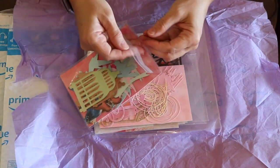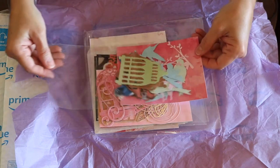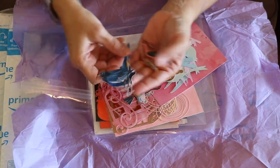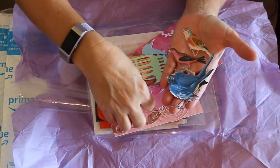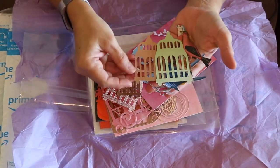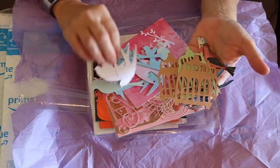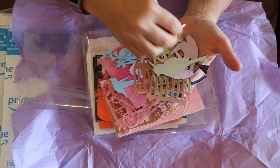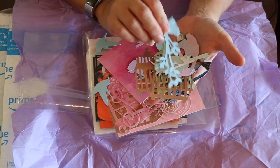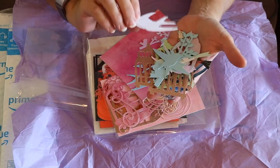Thank you Annie! I'm pretty sure she watches all my videos and she knows how much I love birds because look - oh my goodness, look at these beautiful birds! Wow, these are so pretty. And look at these bird cages - I don't have anything like this and I'm crazy about them, absolutely crazy about them. There are tree branches with a little tiny bird on it, so cute. She gave me some different colors and I love that they're pastels. This paper has a little bit of a shimmer to it - how beautiful.